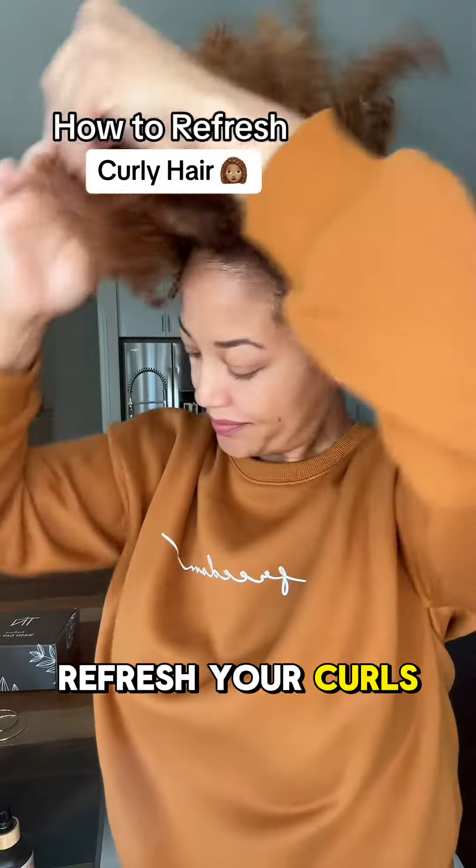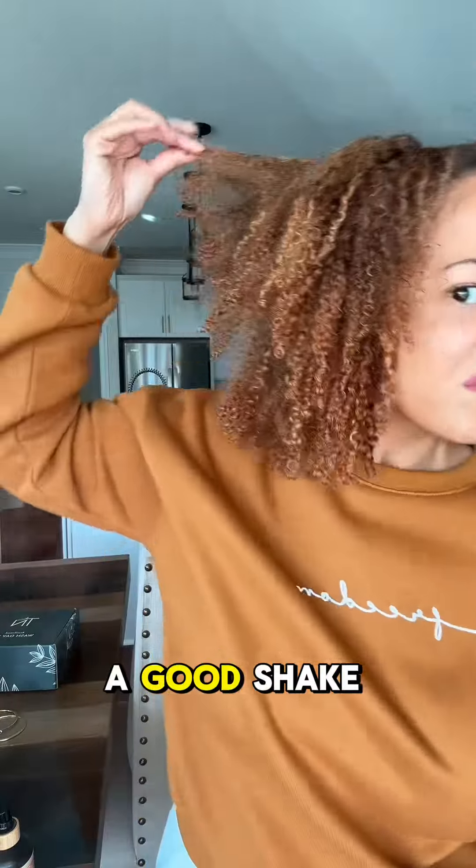If you want to learn how to refresh your curls, I got you girl, come on! I'll take my pineapple down, give my head a good shake — she's a little dry, but we're gonna fix that.